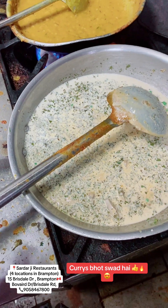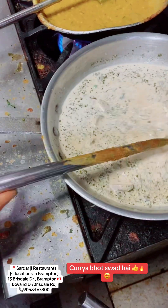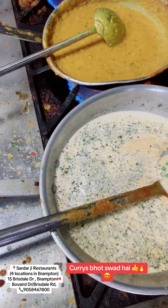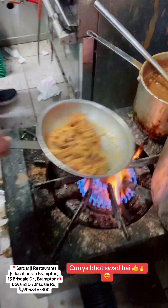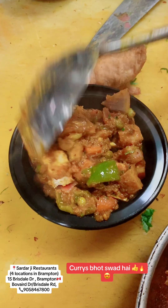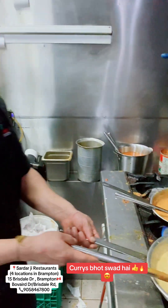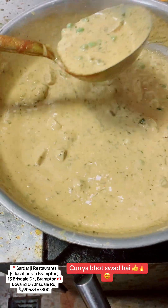We will add some butter. It's 20 minutes — is this 20 minutes? Yes, it's 20 minutes. We will add some butter.